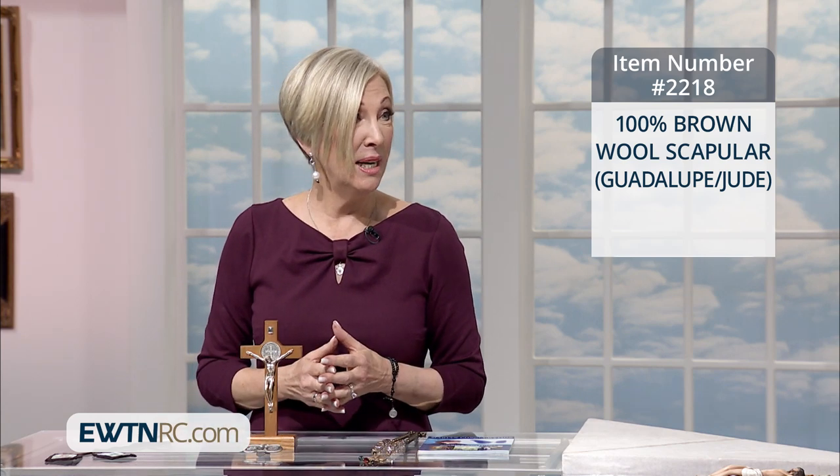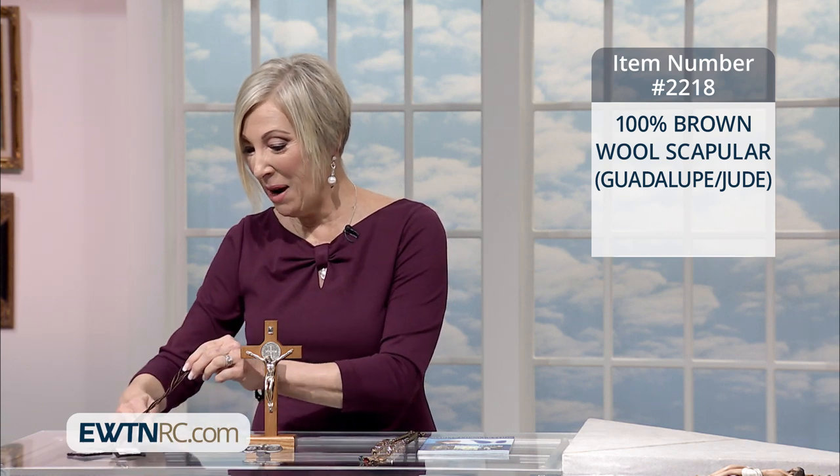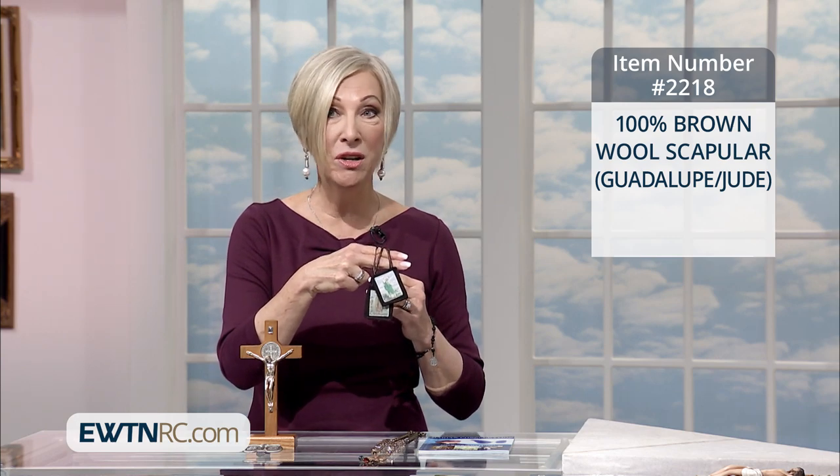I was born on the feast of Our Lady of Mount Carmel, and as a result of that, I am very, very devoted to her, and I'm very devoted to the scapular. And here is a beautiful one, a very unique one.